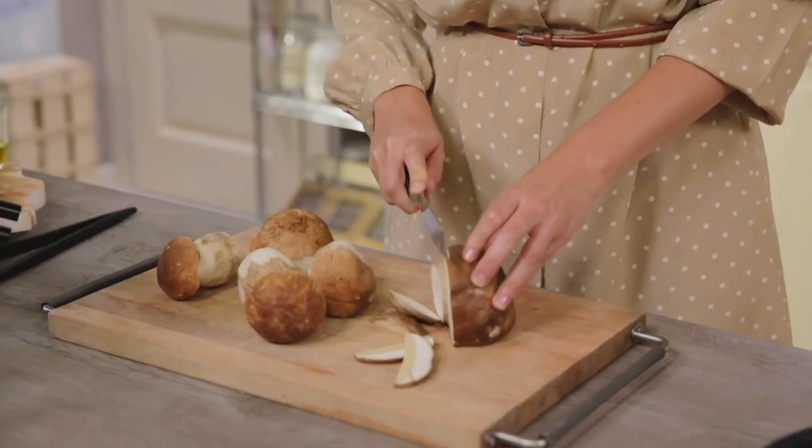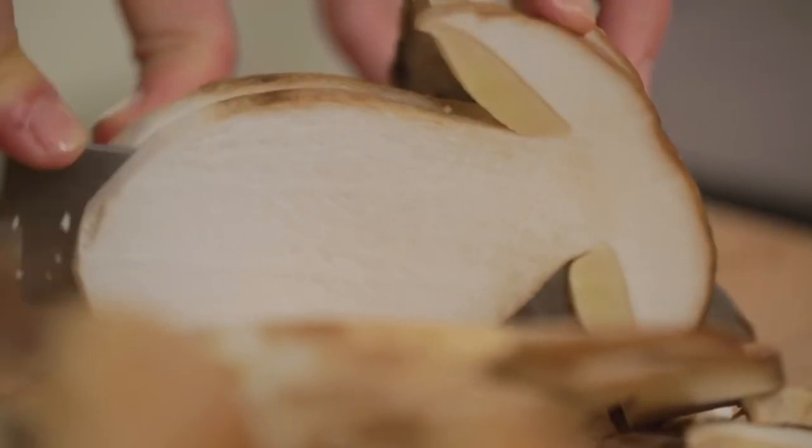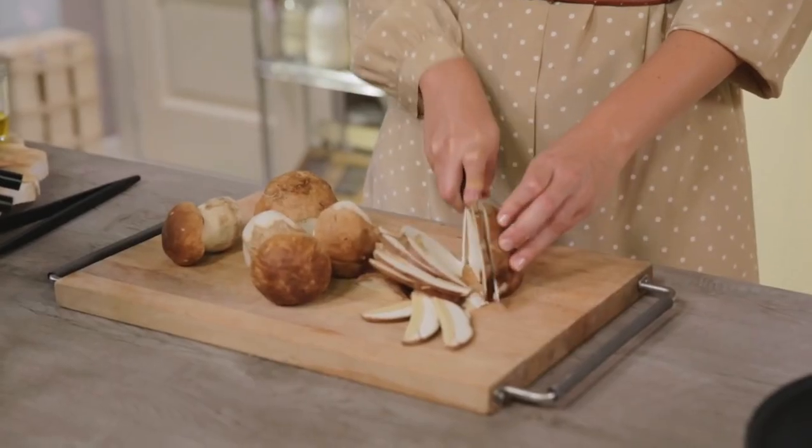In any case, for any doubt, you can consult our very complete recipe card dedicated to mushroom cleaning — you can find it on Giallo Zafferano. Meanwhile, I cut my clean mushrooms into slices. The whole mushroom section is really beautiful, but not so comfortable to find on the plate, so now we're going to cut them into slightly smaller pieces.